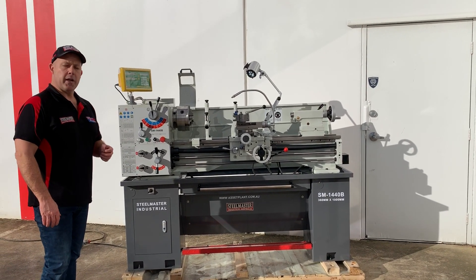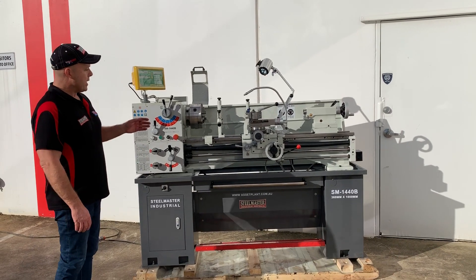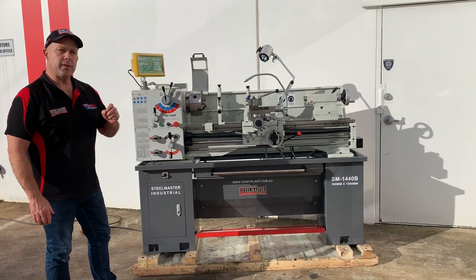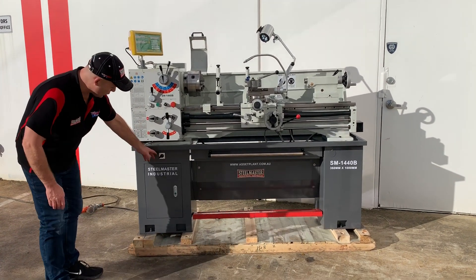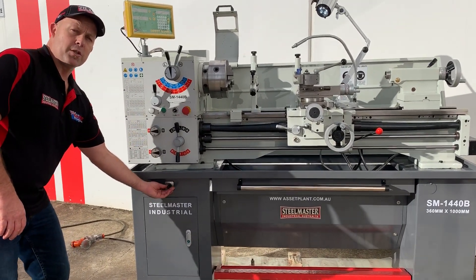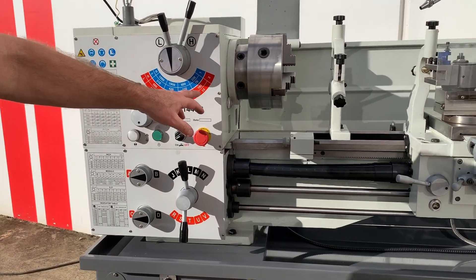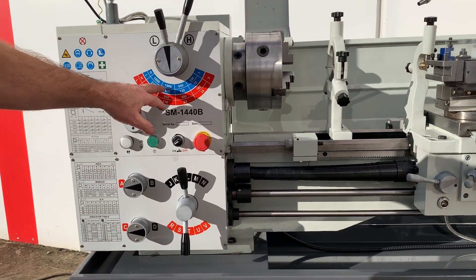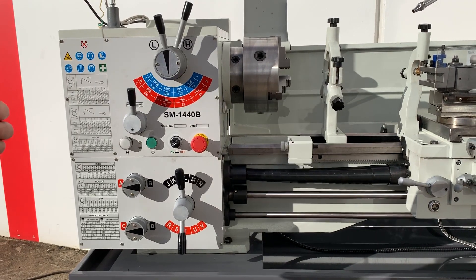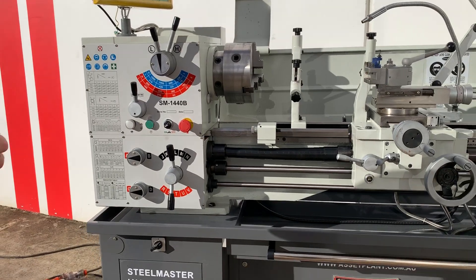Welcome to Asset Plant Machinery. Today we're going to overview our new improved 1440B lathe. The improvement on our 1440B three-phase machine is we now have a two-stage motor, so we've got a high and low range which gives you twice as many speeds on your headstock, going as low as 35 revs and as high as 1900 revs — giving you a wider variety of speeds for different types of material and diameters.